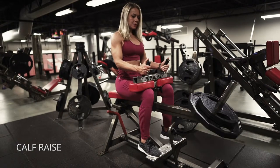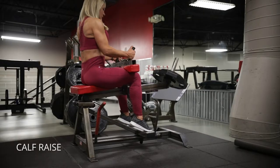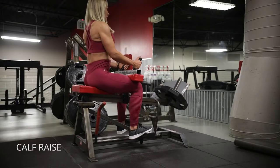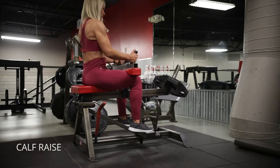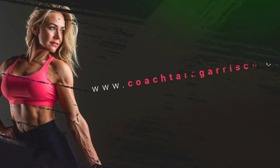On the calf raise, it's really important to get a full range of motion — go down as far as you can, then come up almost onto your big toe, and think of pushing your ankles towards the mirror in front of you. Then I like to do pulses at the top to really force blood flow into my calves, and I generally go pretty high rep on those calf raises.